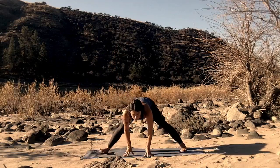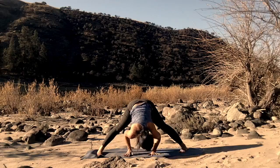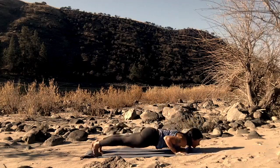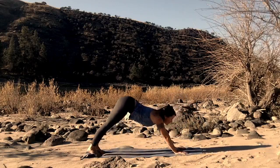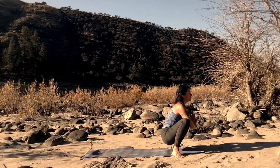And walk it through center. Forward fold here, wide legs. Walking now towards that left foot. Pivot the left foot. Pivot the right foot. Step back to plank. Drop down, chaturanga. Upward facing dog. Downward facing dog. Soften the knees. Hop forward. Palms together at your heart. Malasana.